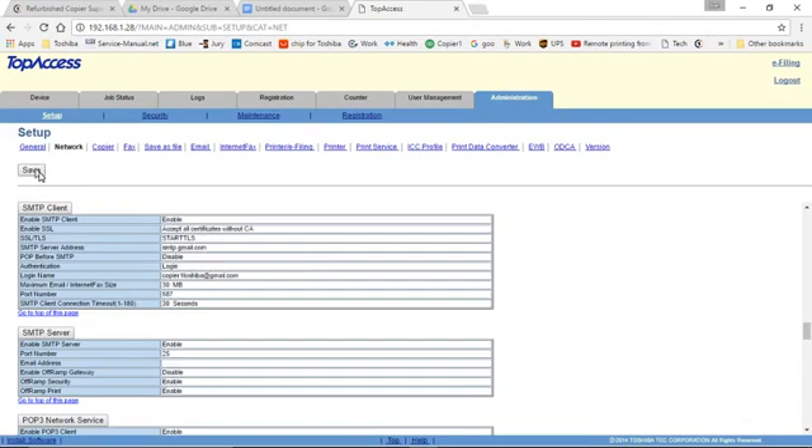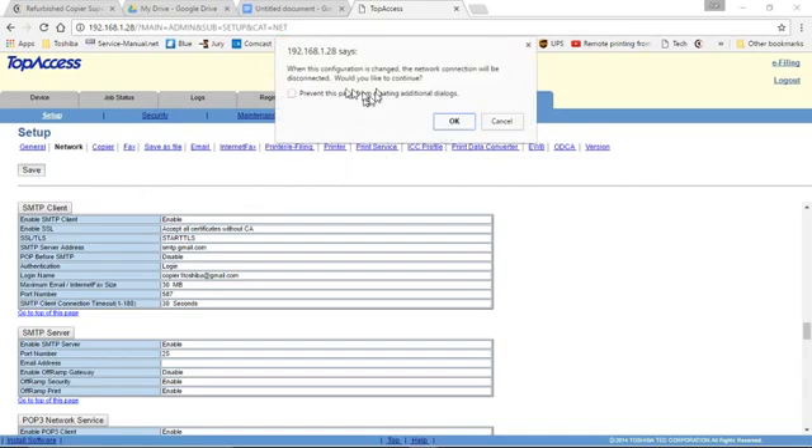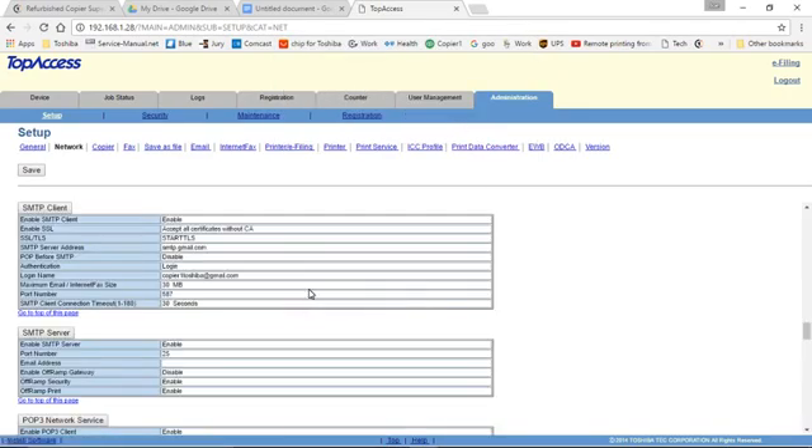At this point, we can save our work. Click Save and then OK. It's warning you that it will go offline — when this configuration is changed, the network connection will be disconnected. Press OK to continue. Yours will go offline, and after a few moments, click the Refresh button.